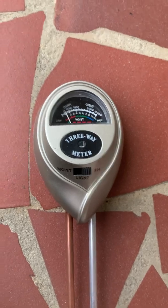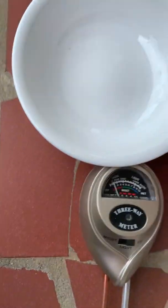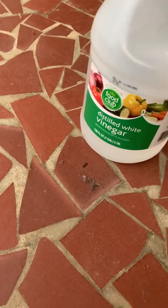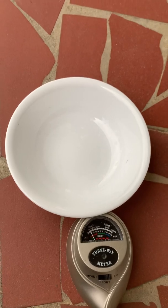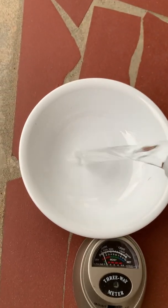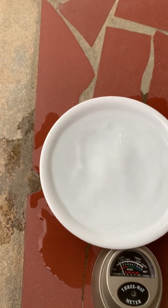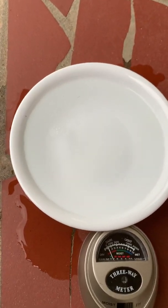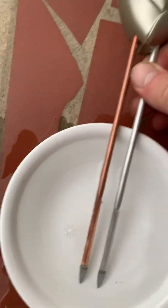One of the easiest ways to test a pH meter is with normal distilled vinegar. Vinegar has a pH anywhere from about 2.4 to 4, depending on the type. So if you want to know if your pH meter is actually working, you can see it here in the vinegar.